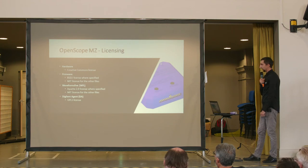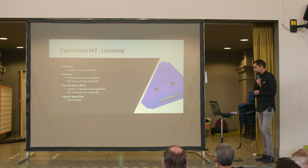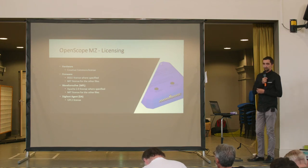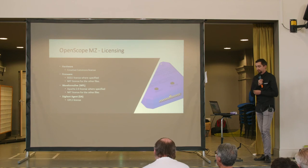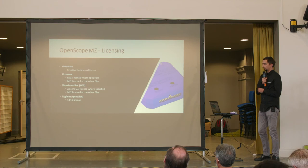A few words about licensing. The hardware — the schematic and mechanical files — is released under Creative Commons. The firmware is either BSD-2 or MIT: where BSD-2 is specifically stated in source files, that's the license; all others use MIT. It's similar with Waveforms Live — some files are Apache 2.0, all others are MIT. Digilent Agent is licensed under GPL3.